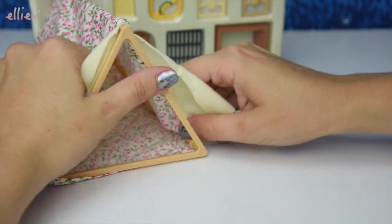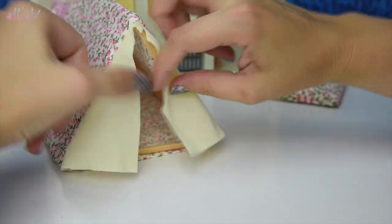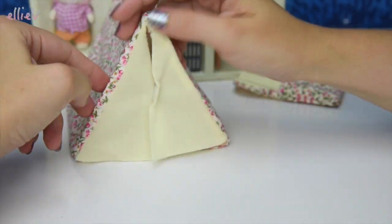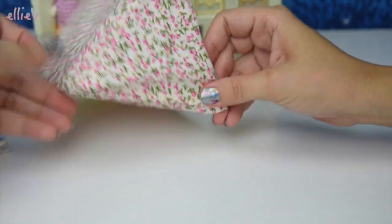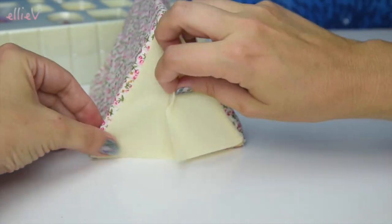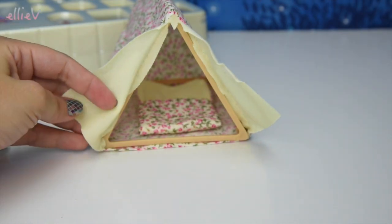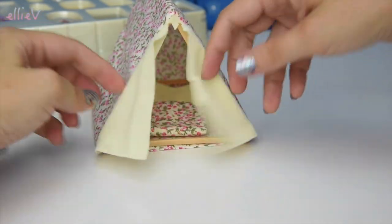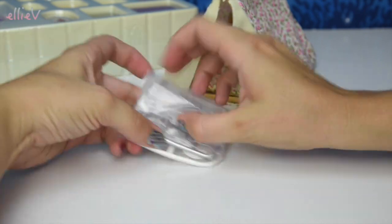Let's slide it on carefully over these little round notches, and up and over, and over the bottom as well — a snug little tent. It's got a bit of velcro here to snap the front together to keep the mosquitoes out — that's not going to keep mosquitoes out, but it's worth a try.